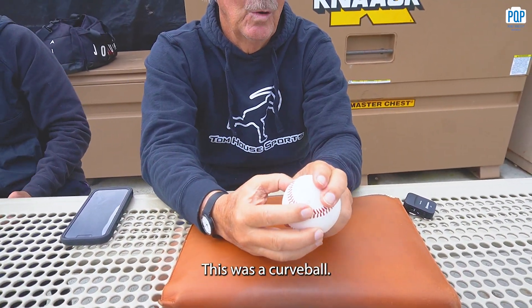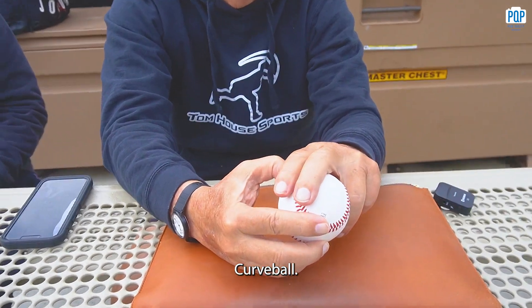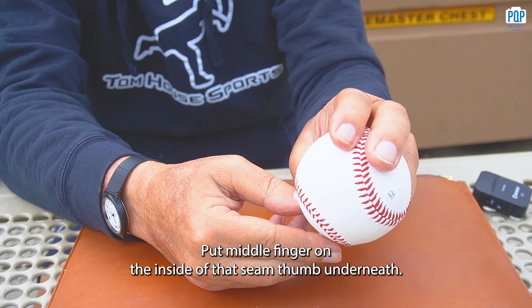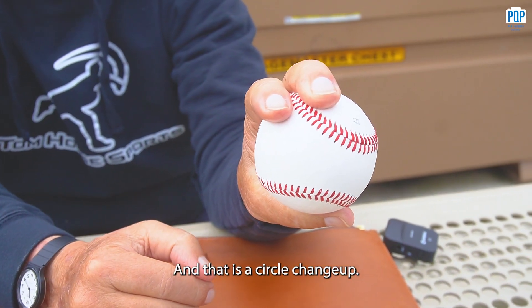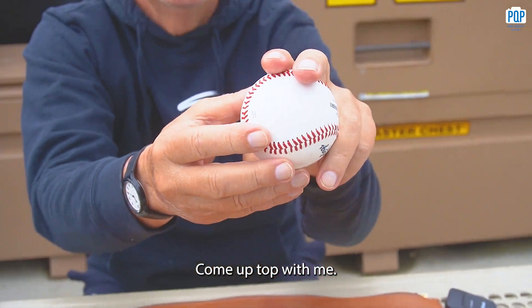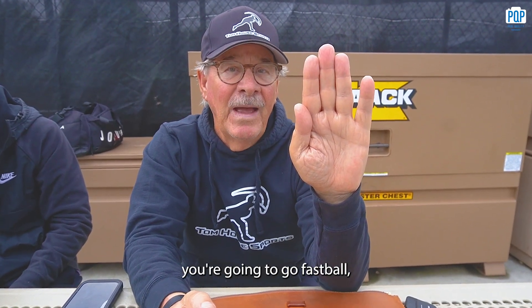Now you're going to move to the opposite seam — curveball side. The middle finger on the inside of that seam, thumb underneath, and that is a circle change-up. Now we have to go up top. Come up top with me — we're going to do it without the ball, starting with fastball.